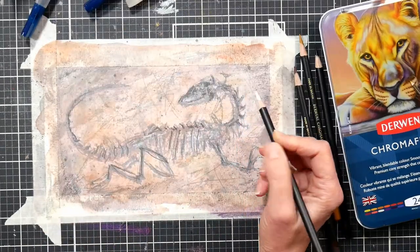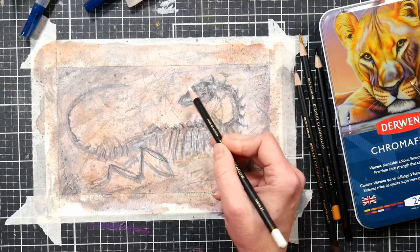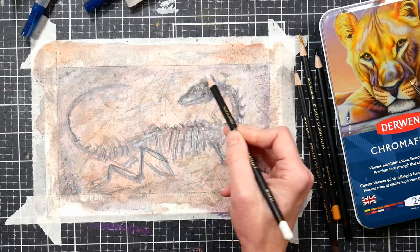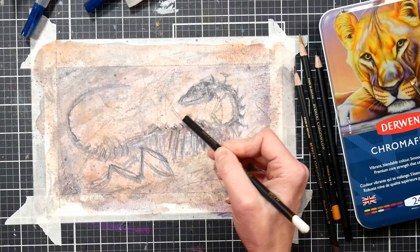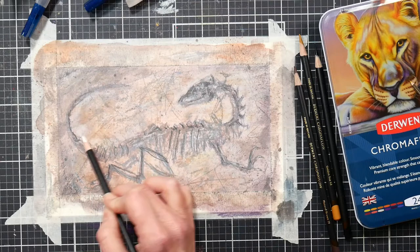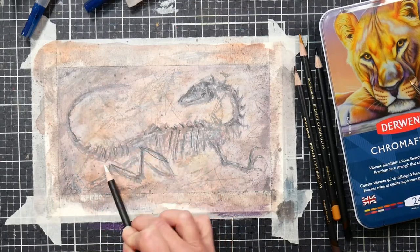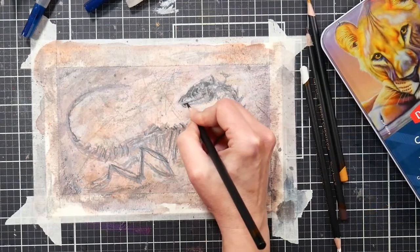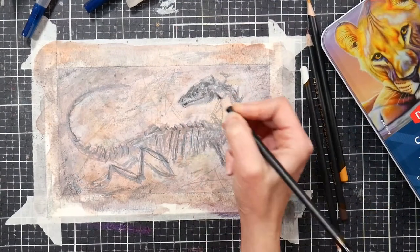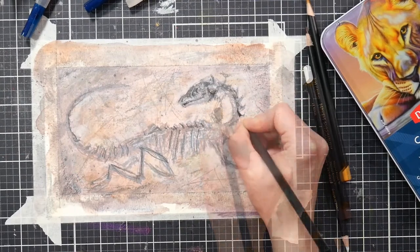When the paper dries your design is going to look a lot lighter, and you'll probably want to enhance the contrast a little bit. I'm using a white Derwent Chroma Flow color pencil to add some highlighting on the stone around the fossil. Just a gentle touch of white on the edges will really make your fossil pop.